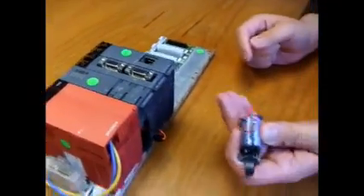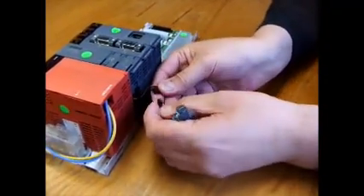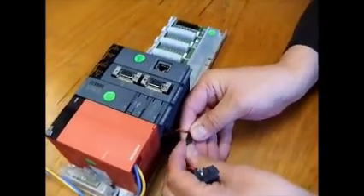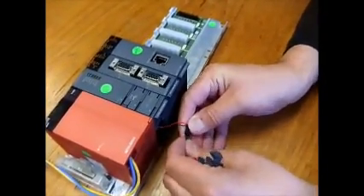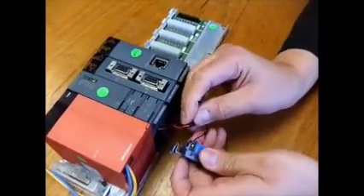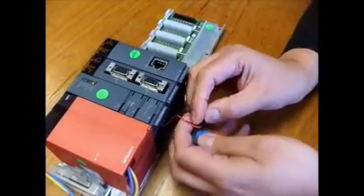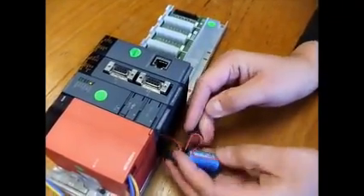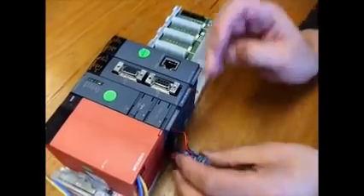So you get your new battery, clip it in like that, and then the clip slides into the housing and then the whole thing clips back in.